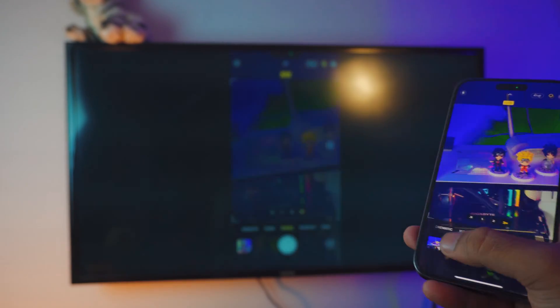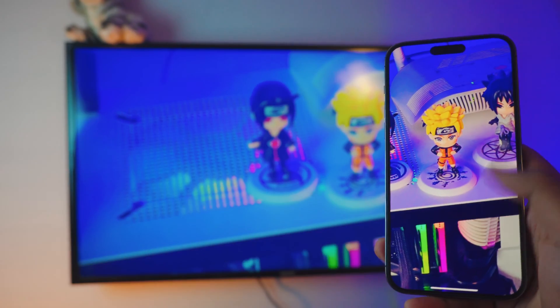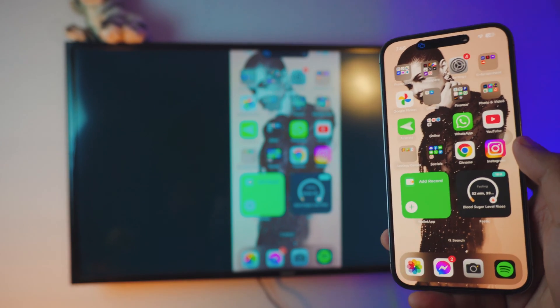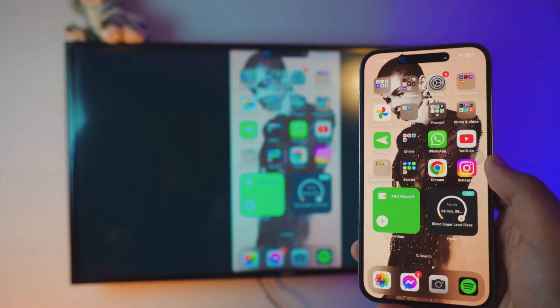Let me just zoom in, take a photo, and there you go. You can actually do a lot with this. You can study, you can do a lecture or something. You can do a lot with this basically. By the way, let me know in the comment section below why you want to do this. So yeah, let's just dive right into it.